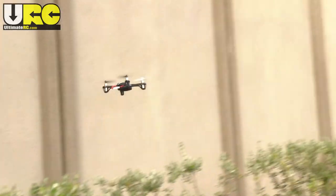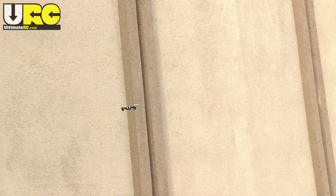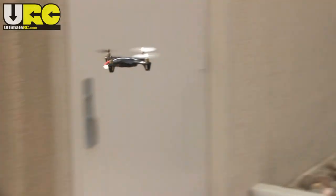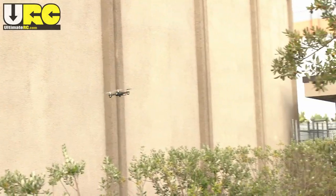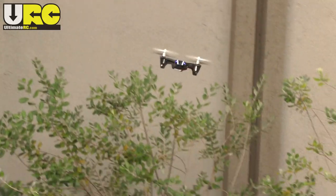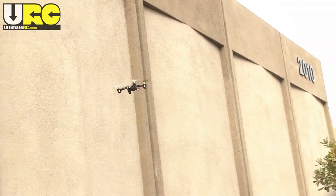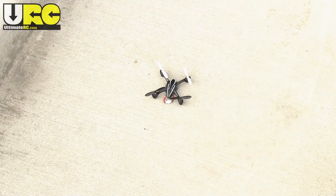If you already have experience with four-channel aircraft, I do definitely think the Hoopsan X4 is worth considering as a fun little toy on the side. You can find them online for as low as about $45 US ready to fly. I personally would prefer one of the larger micro quadcopters available for the same price, but I definitely understand the novelty of the X4 — it is definitely a serious little machine. And on that note, I wrap up this little review. Thanks for watching, and I'll talk to you again soon.